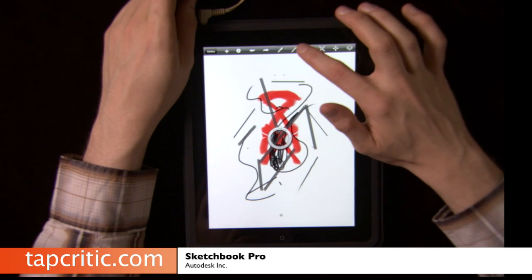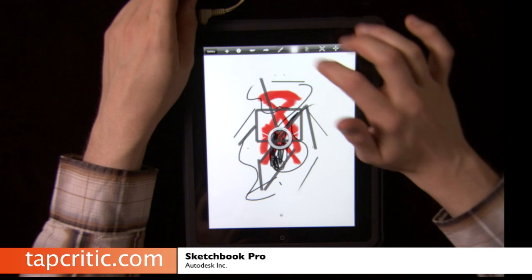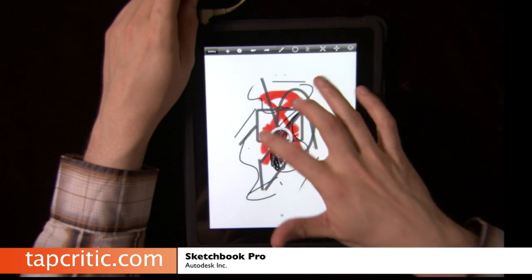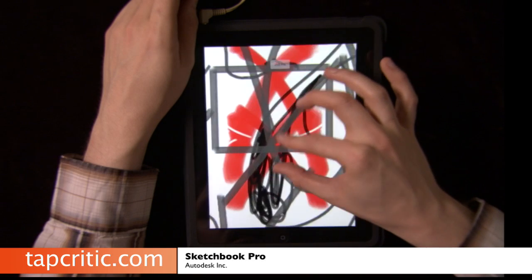You can also go in here and make squares, circles, and rectangles. You can zoom — let's get out of this — you can zoom all the way out.